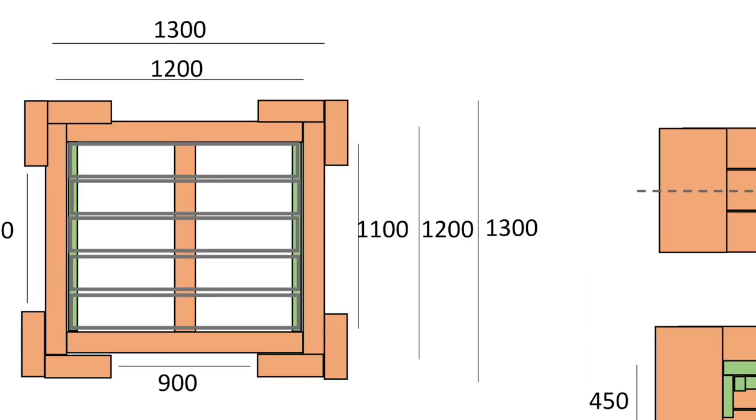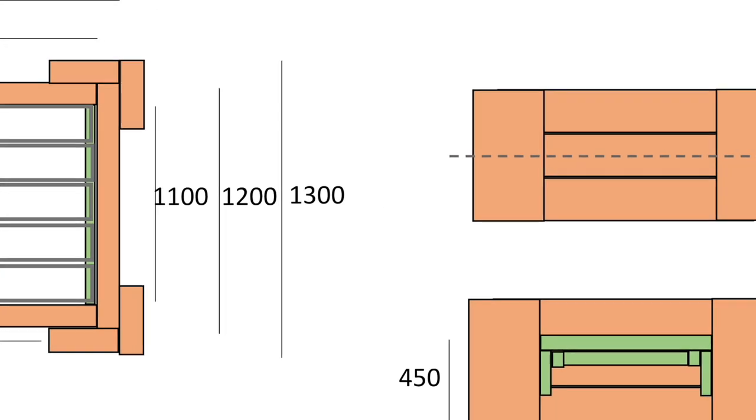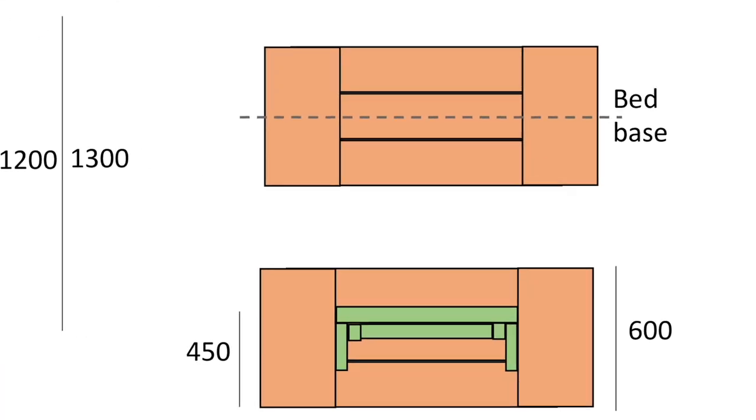On its widest side this bed will be 1400 millimeters — 1.4 meters wide — and 600 millimeters high. Here's what you'll need to build one.